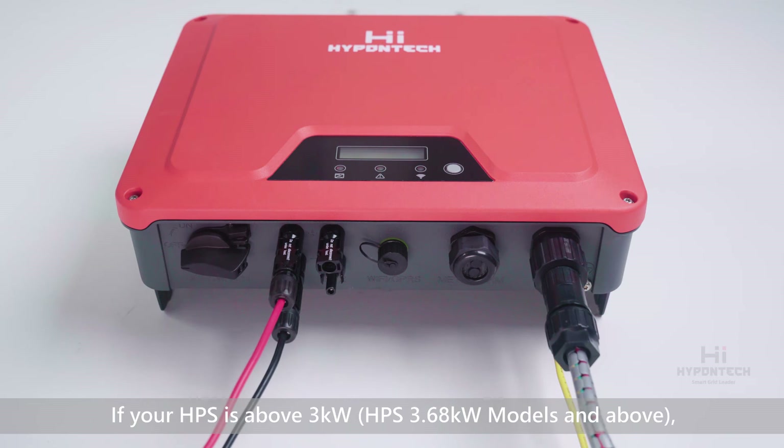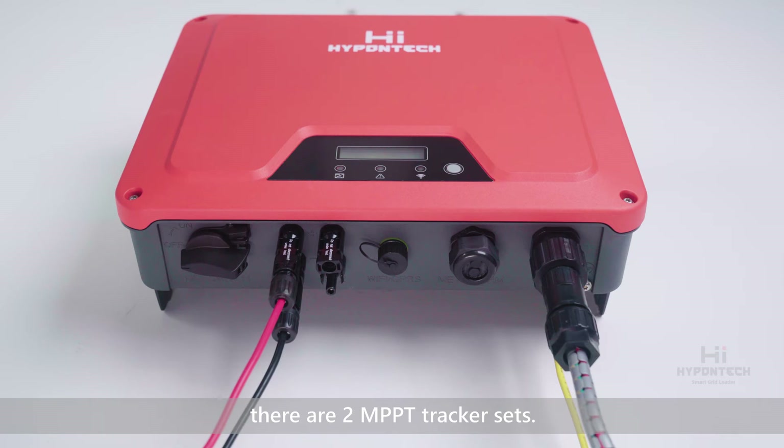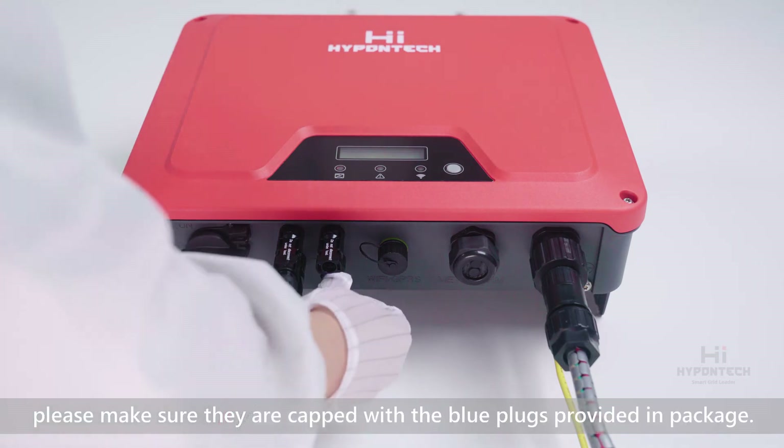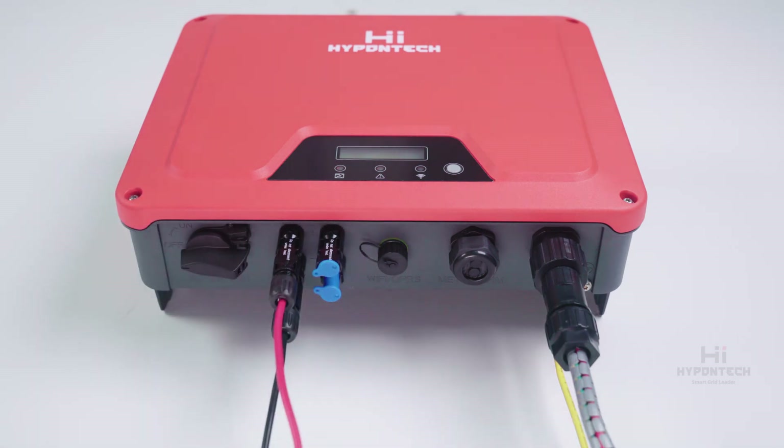If your HPS device is above 3kW, there are two MPPT tracker sets. If there is a set unused, please make sure they are capped with the blue plugs provided in the package. This ensures the device is securely sealed.